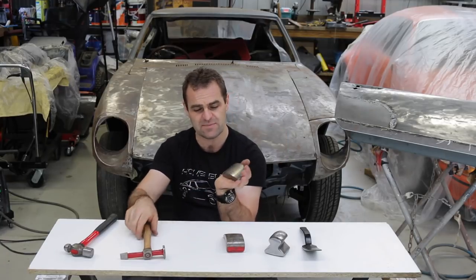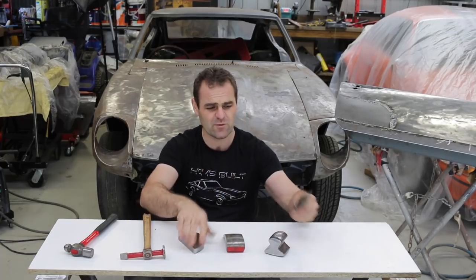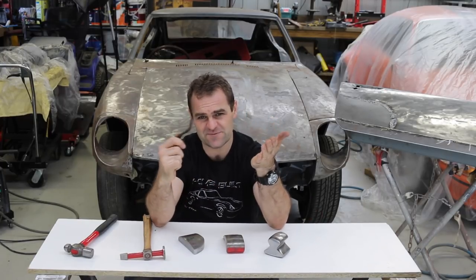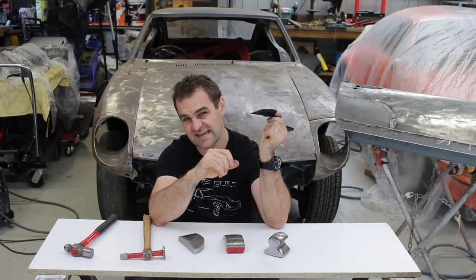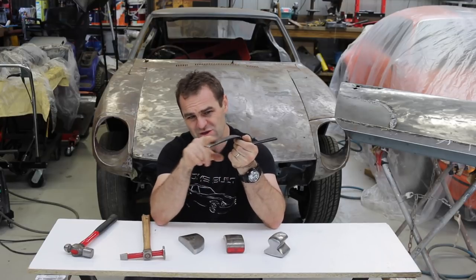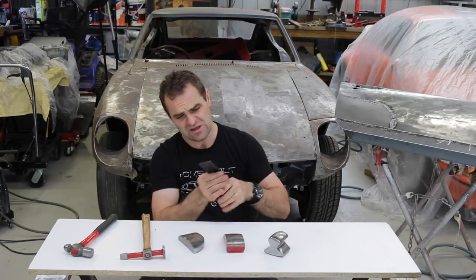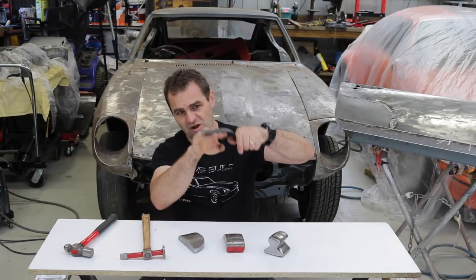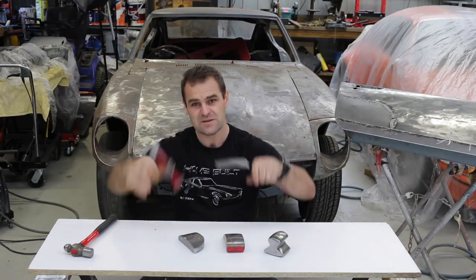They're all quite heavy, so it gives you something to hit against, and they tend to work very well. There's also this other method - it's for slapping, but I also use it as a dolly itself. It's a little bit light for a dolly, but it's handy to get into panels where you can't necessarily get behind them - for example in my doors, getting in behind the side intrusion bar. I can slide that in there and use it as a little bit of something to hold on to.